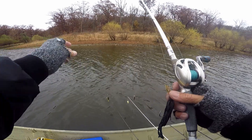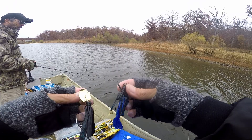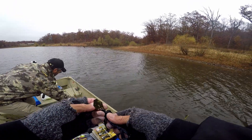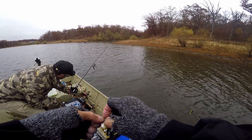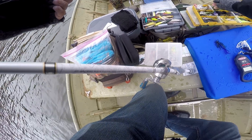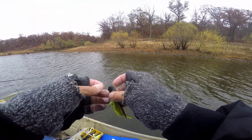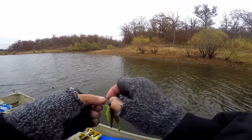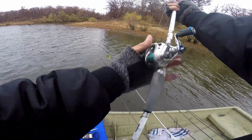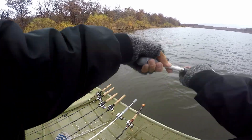My best bait today has been this dude right here. But this dude right here I haven't even caught a fish on — so I don't know what's up with that. We're going to switch completely away from all that and go with this dude just to see if he can get whacked in a whack attack.